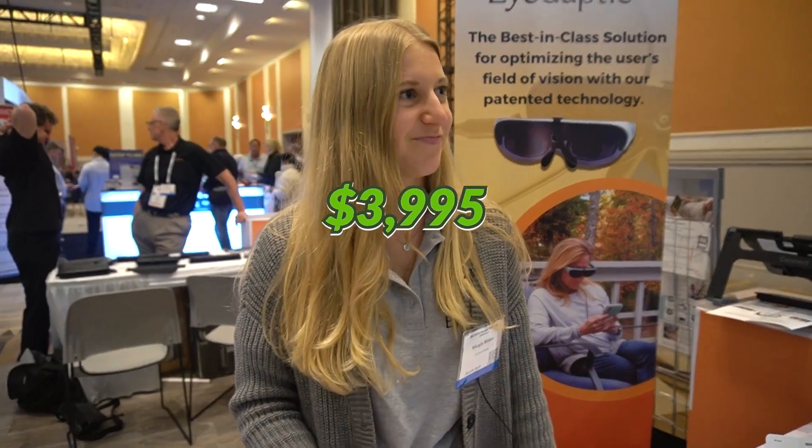If people are interested in purchasing, it's available now, correct? It is available now. And the retail price is just under $4,000 — $3,995 US. Thanks so much, we appreciate you spending some time with us. Enjoy the rest of your conference.